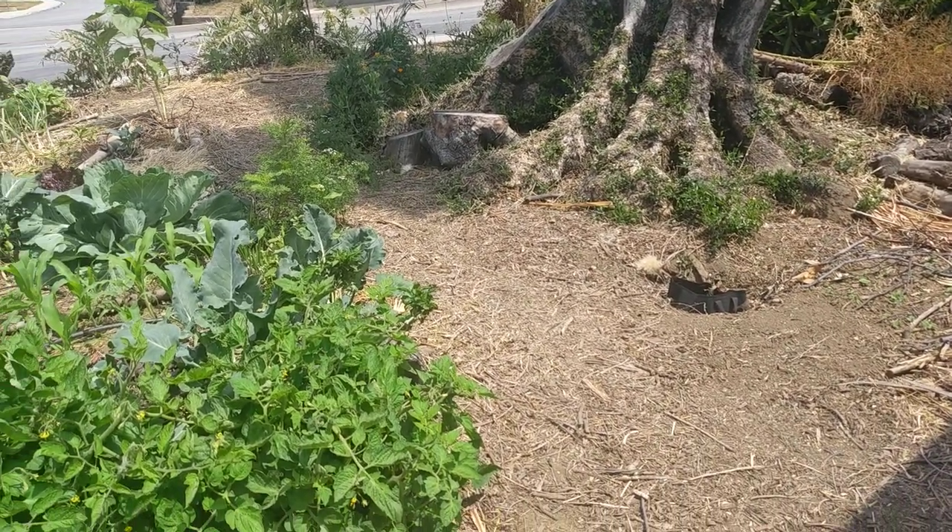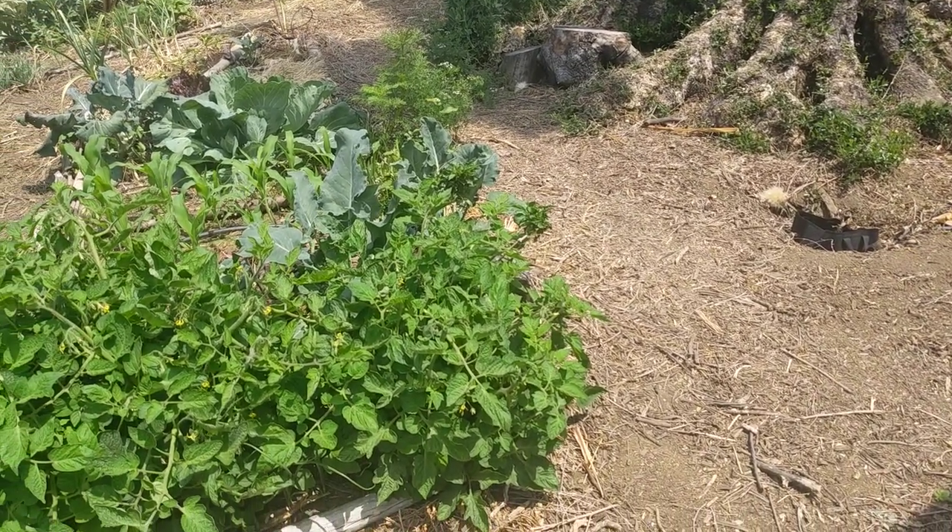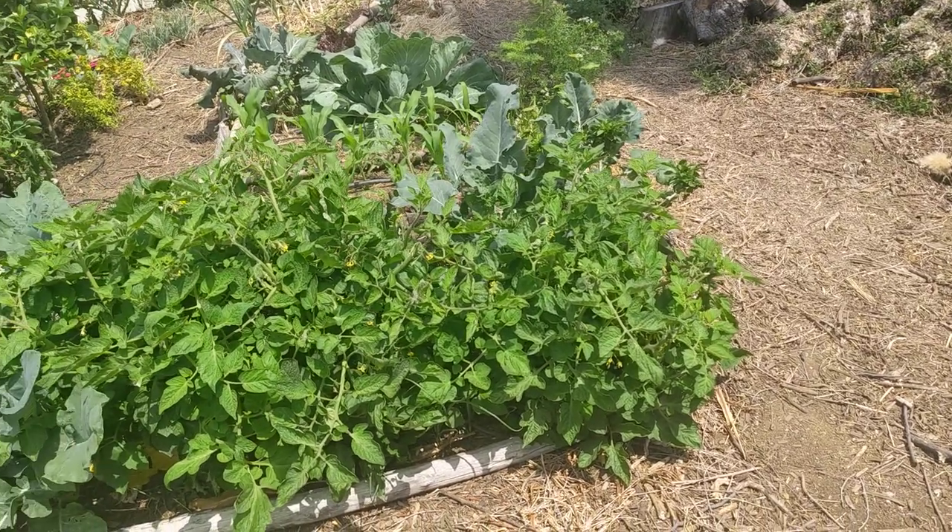Tuesday, May 2nd. Hello, everyone. Today we'll be taking a tour of the front yard garden.